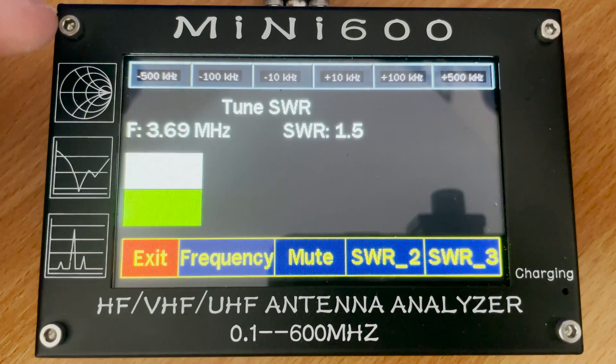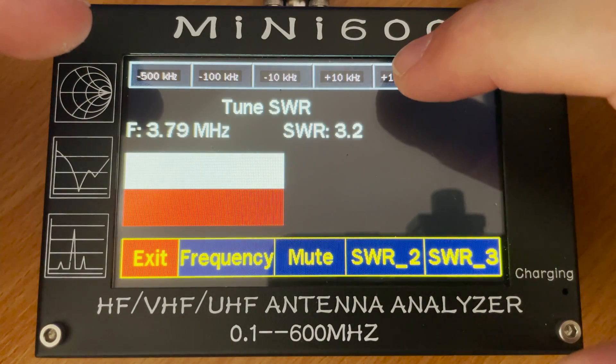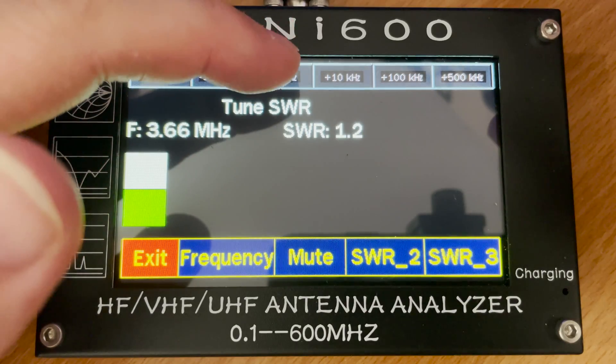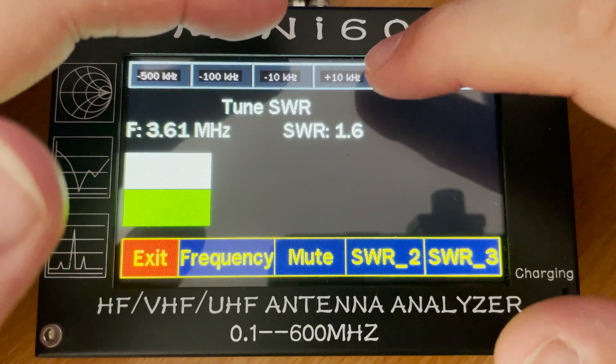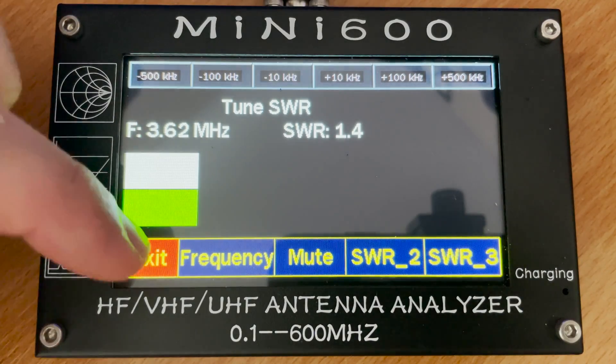The tune SDR feature works similarly to cheap satellite direction tools, where an audible tone is played through its internal speaker. To use it, simply set the desired frequency and listen for the tone. The pitch of the audio tone will go up and down depending on the SWR reading.